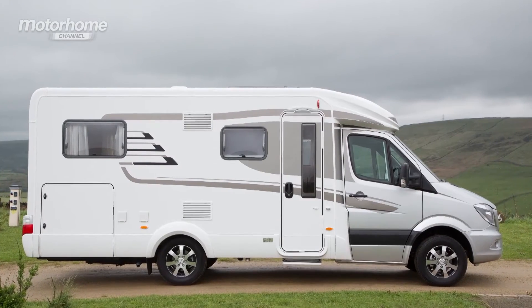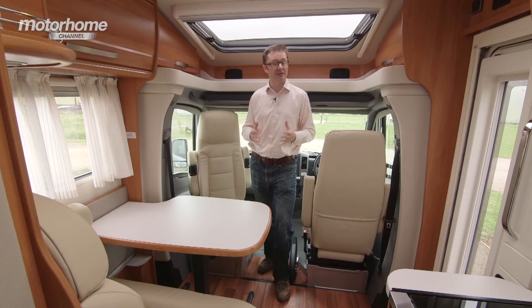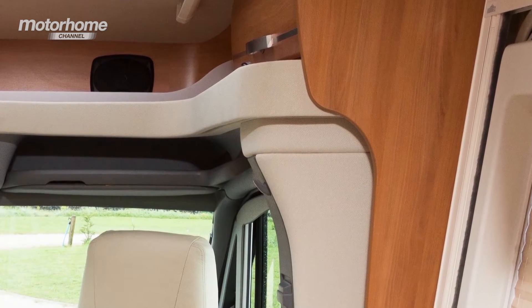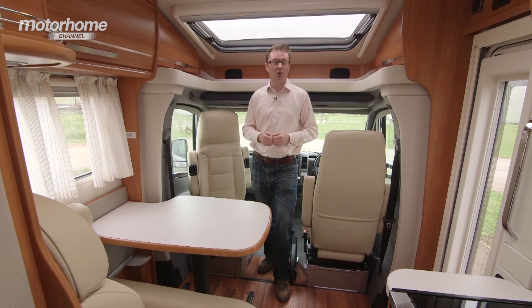Like Hymer's XST range of low profiles, the MLT is a semi-integrated motorhome, which means the habitation area is joined to the cab and chassis. Hymer has done a great job of making this join as seamless as possible by upholstering the B pillars, using fabrics going forward above the driver's seats, and the way the cabinet work intrudes into the area. It makes everything blend into one and creates a very nice, relaxing atmosphere.